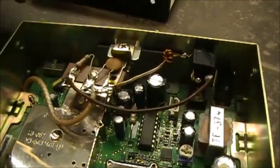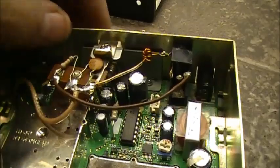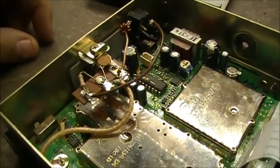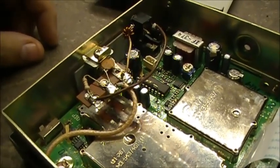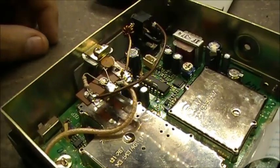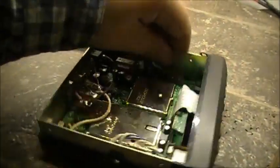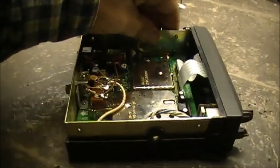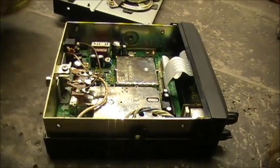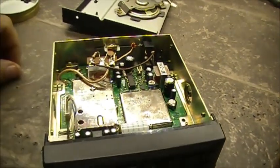It works for me, I've got no problems with it. If it works, it works — if it ain't broke, don't fix it. That's how you add the discriminator tap to a Uniden Bearcat BCT7. Nice little scanner, pretty easy to work on. Anyway, there you have it.